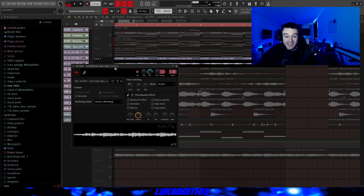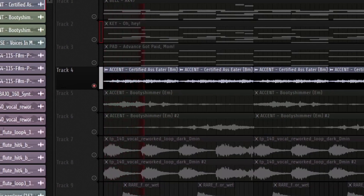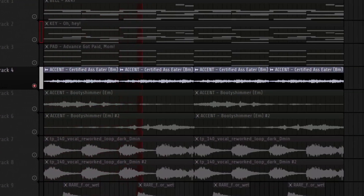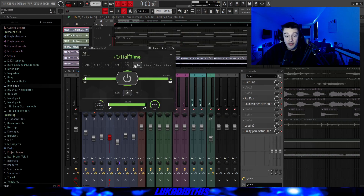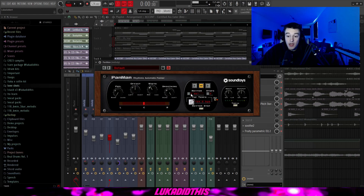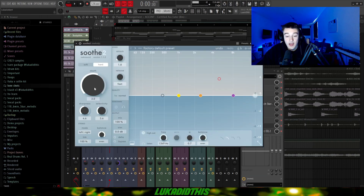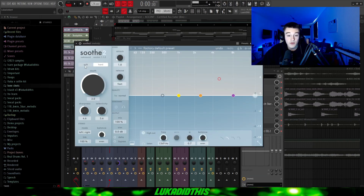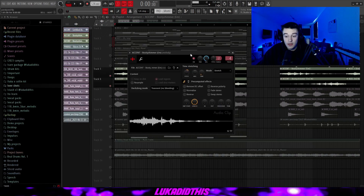Then for the next thing, I had this accent and I basically just brought it into key by pitching it down by four, time-stretched it, and put the de-clicking mode on generic. For the effects, I had this halftime with default settings, then this padman on left to right with the rhythm to one bar, then the SoundShifter pitch zero where I pitched it up by 12, then this simple sooth with the knob from soft to hard and depth to 3.0, and then this simple EQ just to get rid of some of the lows.